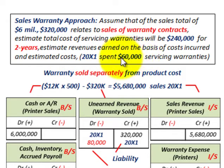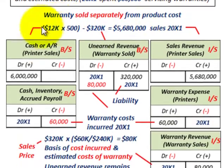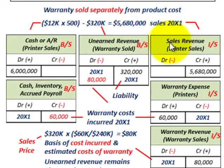In 20X1, we spent $60,000 servicing the warranty, same as before. With the sales warranty approach, the warranty is sold separately from our product cost. We have $12,000 per printer times 500 printers sold. But in this case, that total included the warranty contract on these printers, so we subtract out $320,000 for warranty contracts sold. Our total sales revenue on the printers alone was $5,680,000 for 20X1.